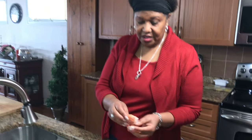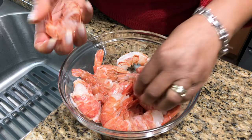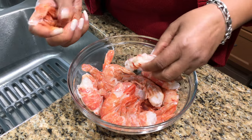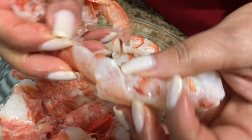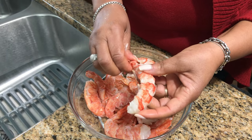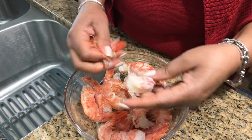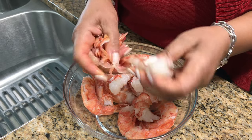Look at these big shrimps — they have the shell on, so I'm just going to pull them off. Take it from the bottom and give it a little tug, squeeze, and you just pull it out. These shrimps are from Argentina, they are wild-caught, and the color is pink — a little different from the regular ones, but these are very good. I like the fact that they are wild-caught.